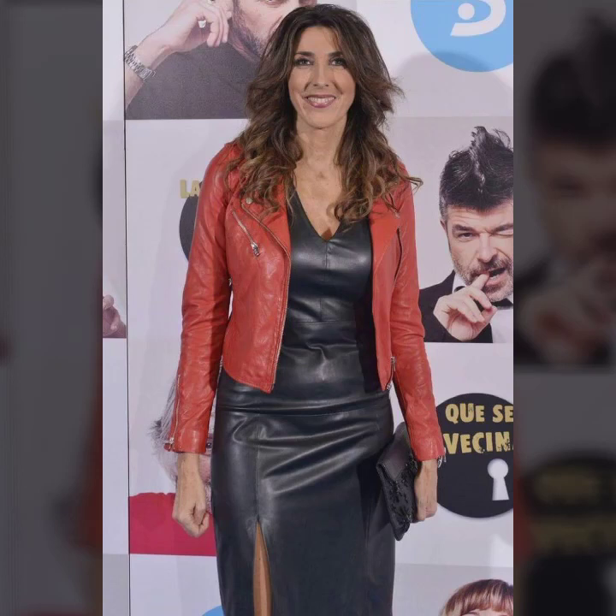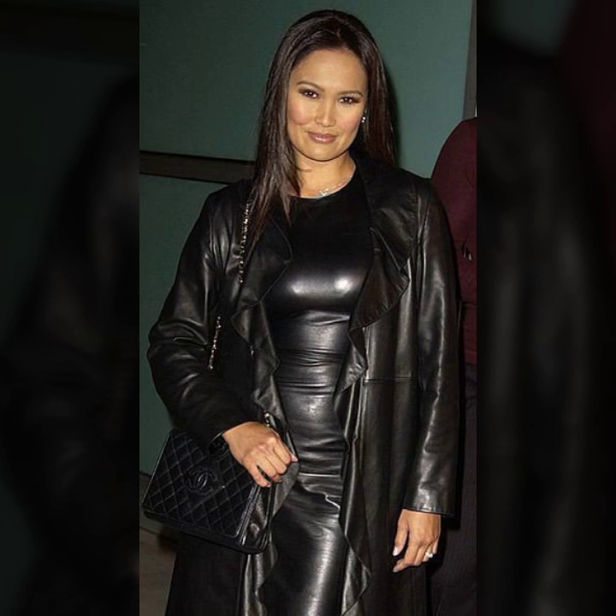Hello everyone, welcome back to my YouTube channel Ledex High Fashion. How are you? I hope you are fine and doing well, with good health and much happiness and a lot of fun in your life.